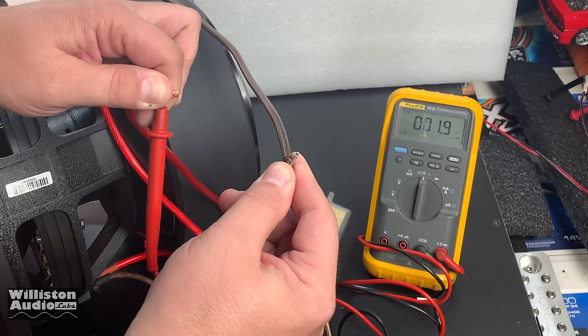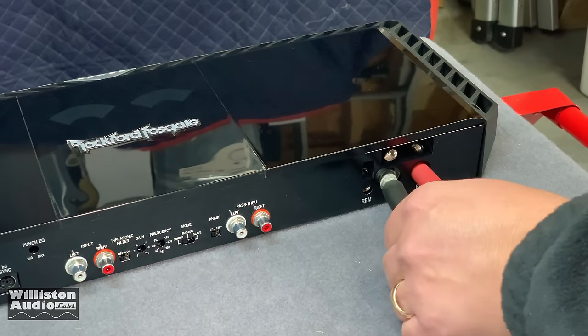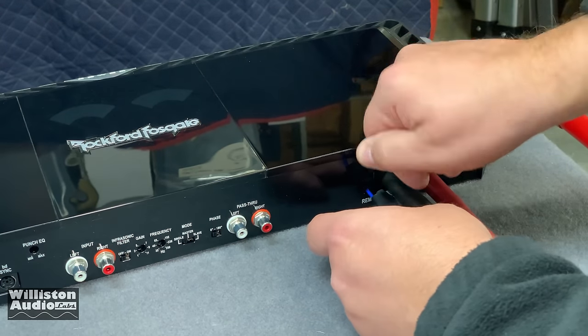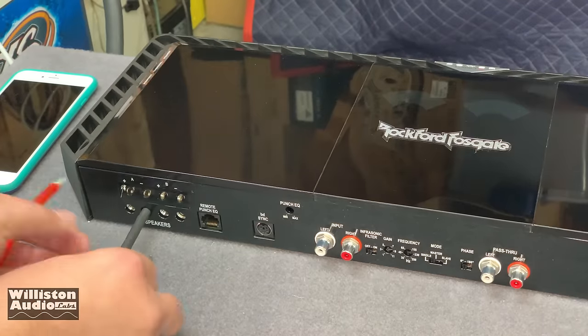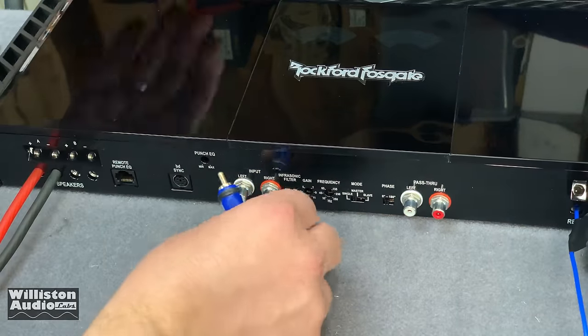Now we'll get the Rockford Fosgate T2500.1 BDCP wired up, hooked up to this Massive Audio subwoofer, so we can try out some demos for you guys.